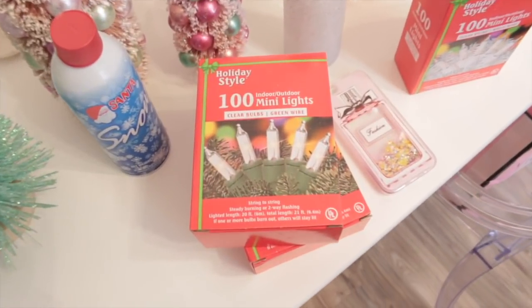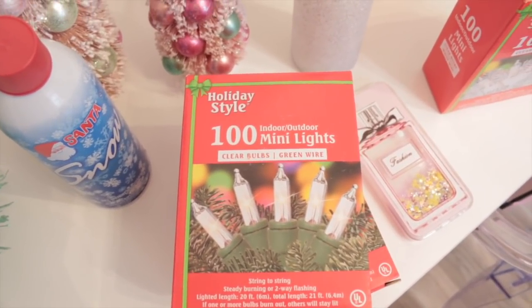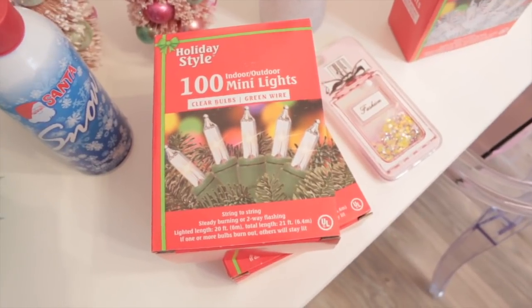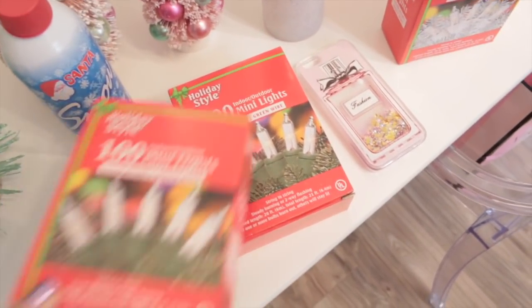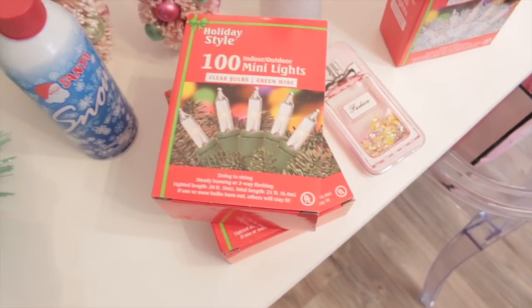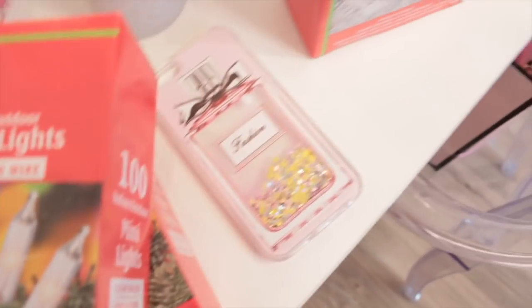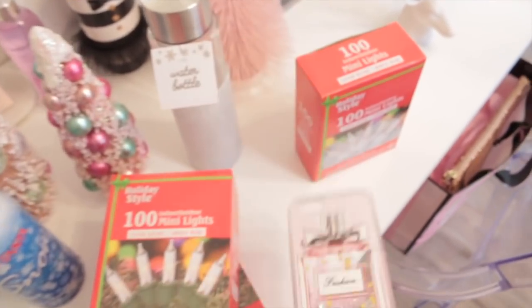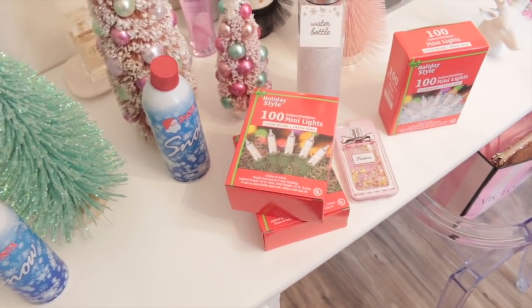These are the lights I'm going to be using — I just bought some clear mini lights. These are from Dollar General and I believe these were only $2.50 a box. I ended up buying three boxes; I just have two in here right now and I'm not even sure if I'm going to need three, but I do like to have a lot of lights on my tree. And you guys, how cute is this new phone case that I just got? I love getting new phone cases. Now I'm going to put the lights on my tree and I will be back and show you what it looks like when I'm done.